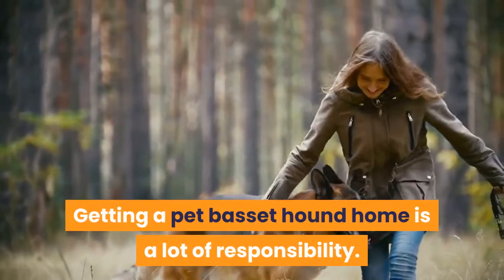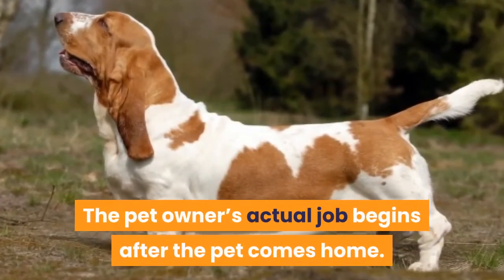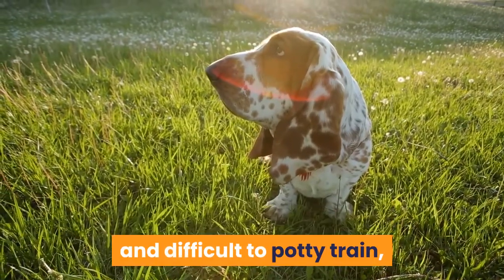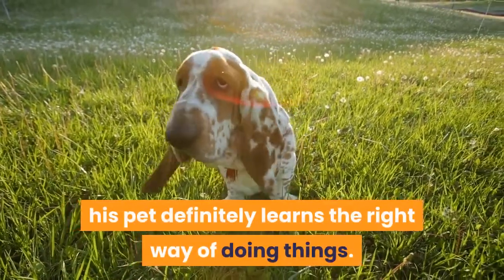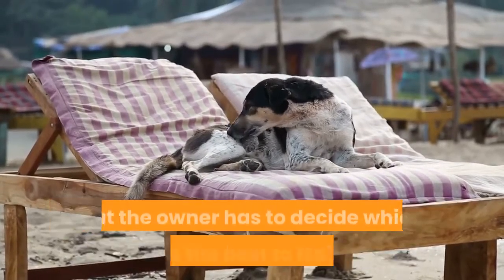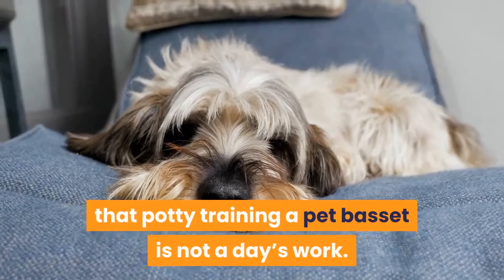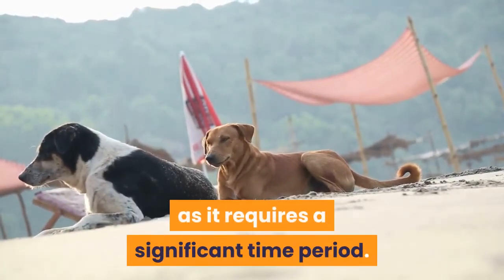Getting a pet basset hound home is a lot of responsibility. The pet owner's actual job begins after the pet comes home. A lot of training is required to teach the pup right manners. It is often said that basset hounds are very stubborn and difficult to potty train, but if the pet owner is patient and consistent, his pet definitely learns the right way. Potty training a pet basset is not a day's work — you need to put in a lot of effort and have a lot of patience, as it requires a significant time period.